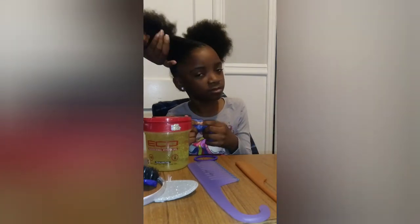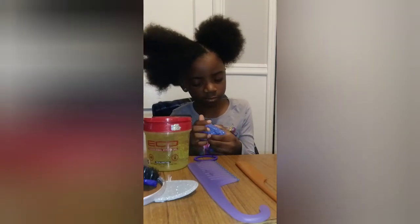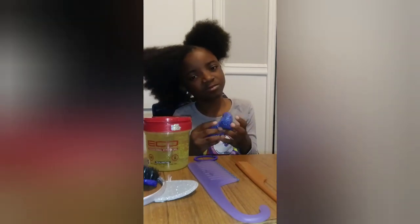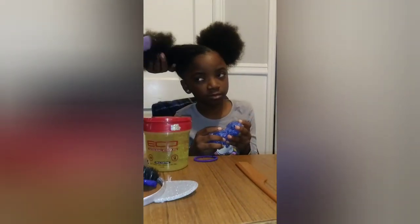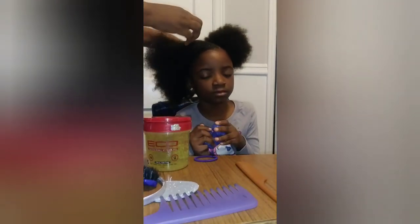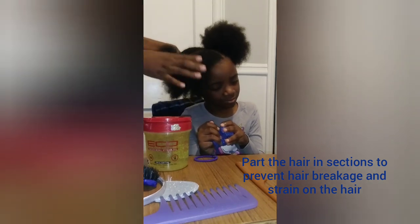What I like to do to detangle her hair, instead of doing it like this and working my way through, I take big chunks of her hair — not parted sections, just with my hands.